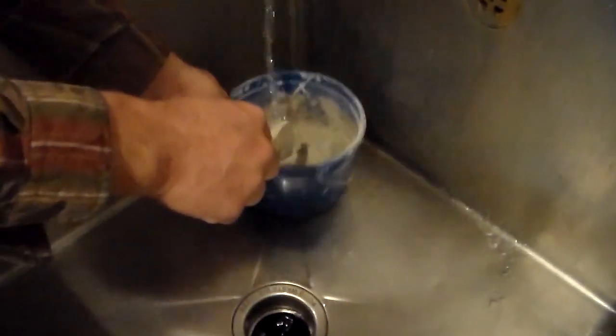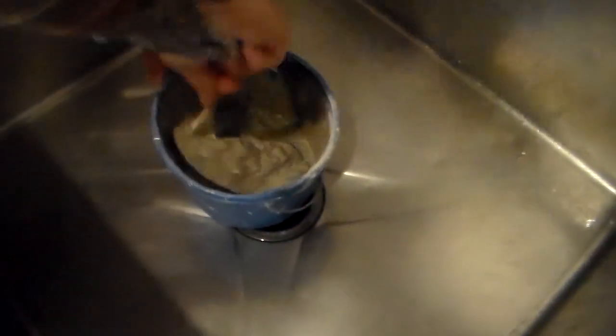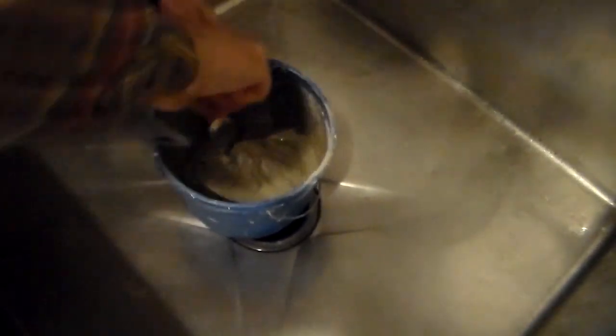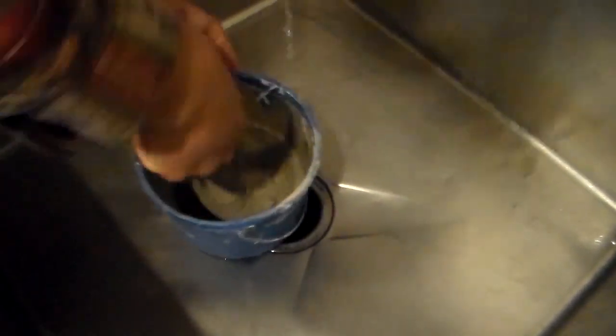We've got the container filled about halfway with the cement mixture and now we're just slowly adding in the water. You want to keep adding water until you have a consistency that you're able to pour — it should definitely be thinner than, say, toothpaste. You want to be able to pour it, and you do need to work quickly so that it doesn't harden.